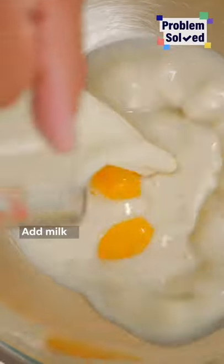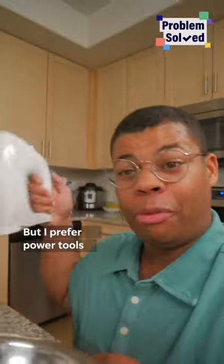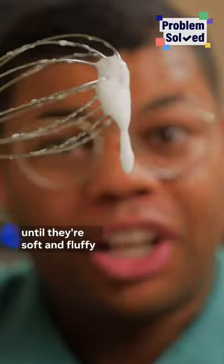Add milk and some melted butter. Then with these we want super whipped up fluffy egg whites. You can do this by hand, but I prefer power tools. Just whip up those egg whites until they're soft and fluffy, then mix everything together.